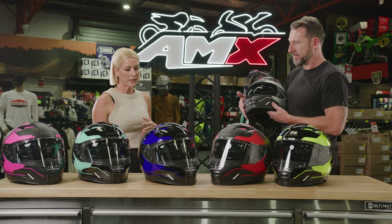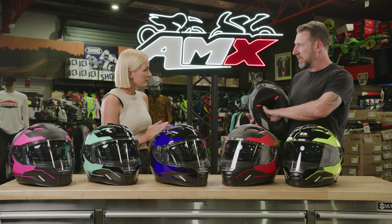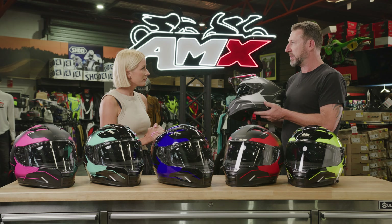Does this helmet have the ability to fit an intercom? Yes, it does. We've got open ear sections in there where you can slot the speakers behind and fit an intercom straight in.